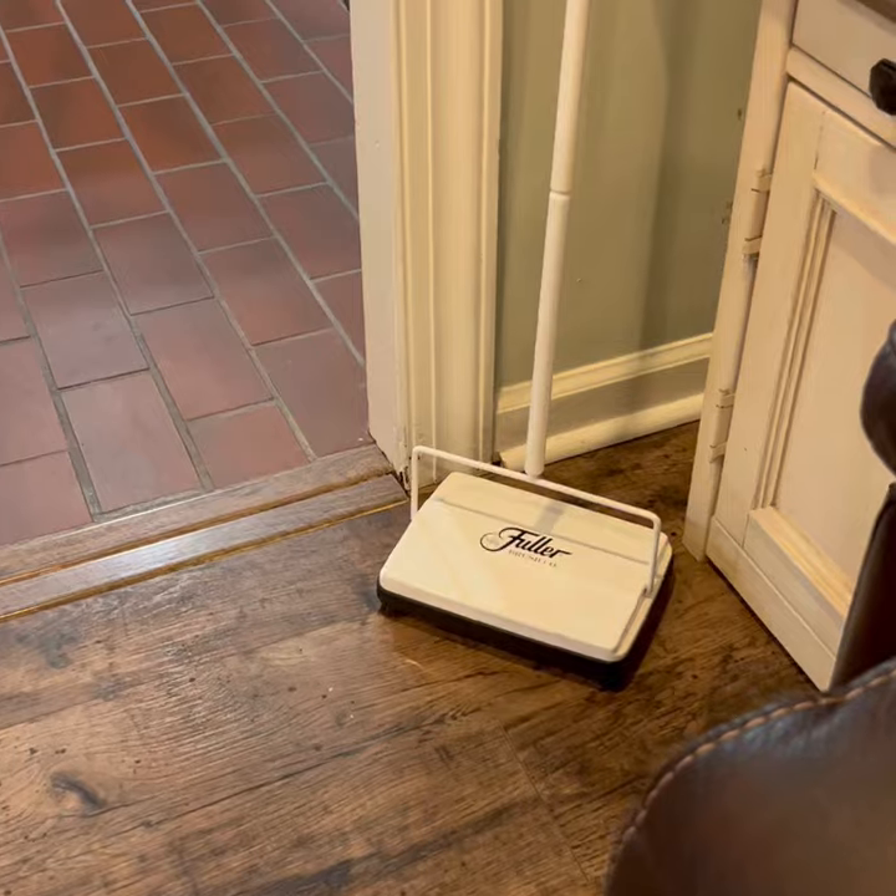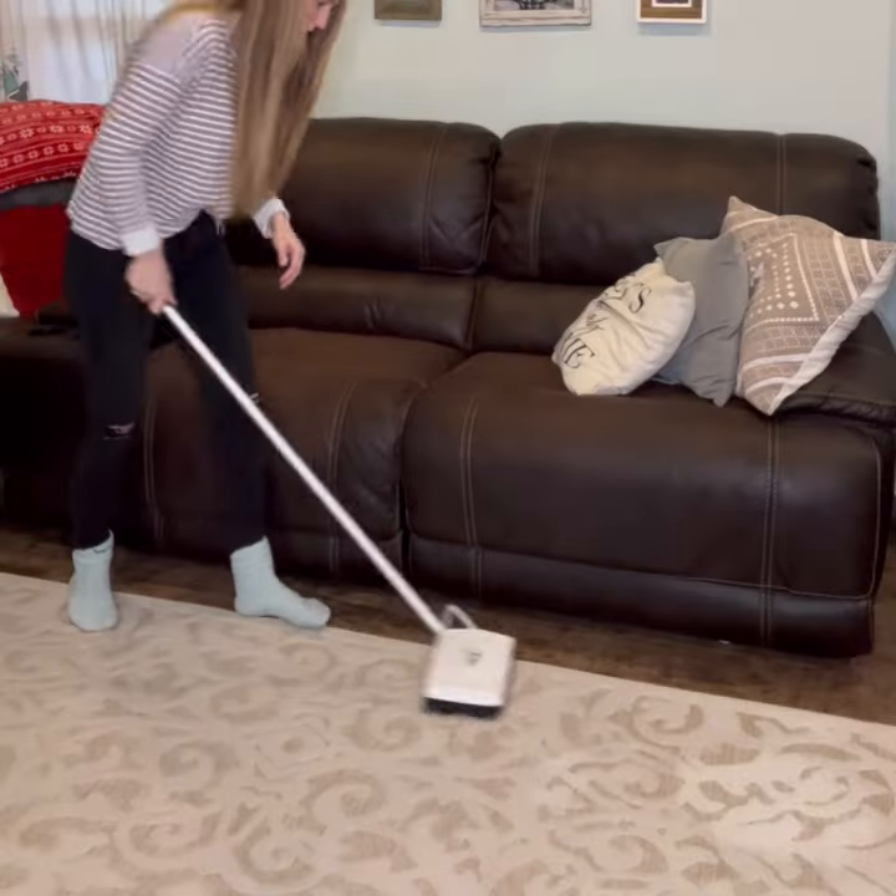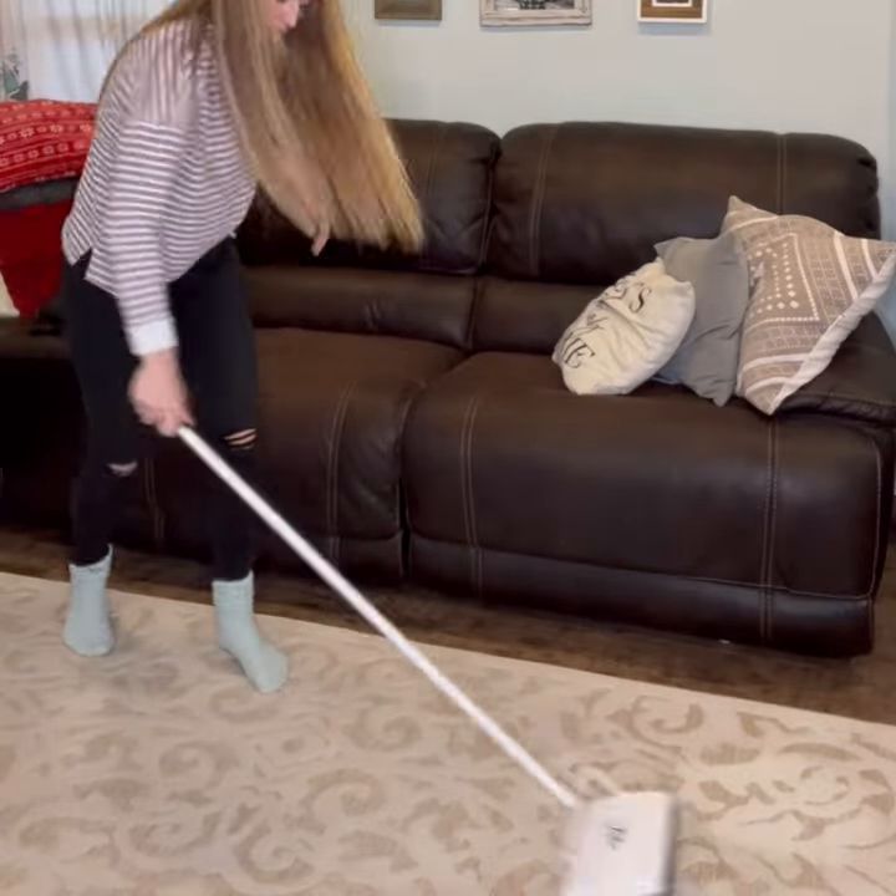All right, guys. So I'm sharing with you today why I absolutely love the electrostatic carpet sweeper by Fuller Brush Company. In our house, we have two boys and three dogs, and we have multiple floor surfaces. I absolutely love this because it is so easy to use.